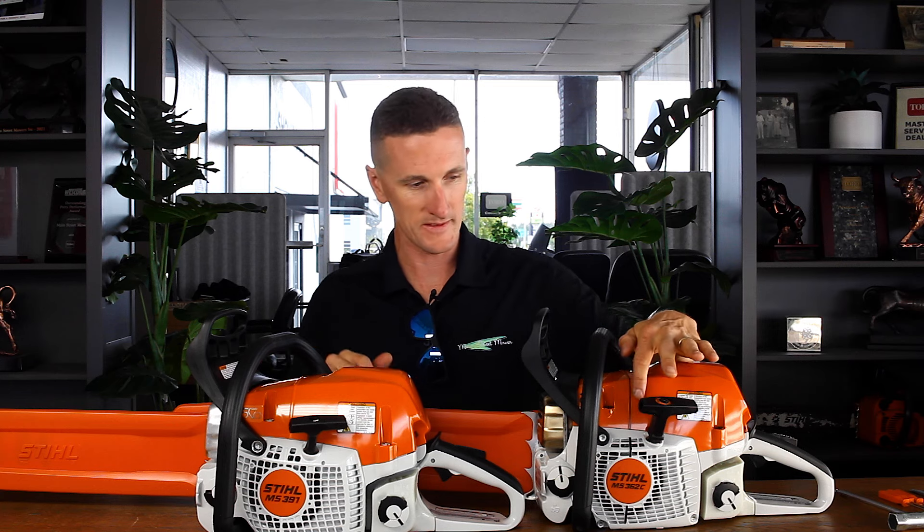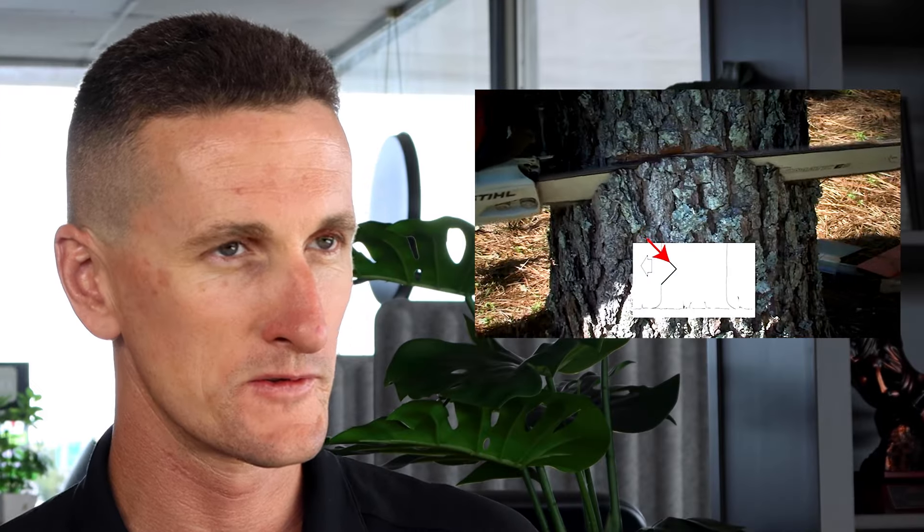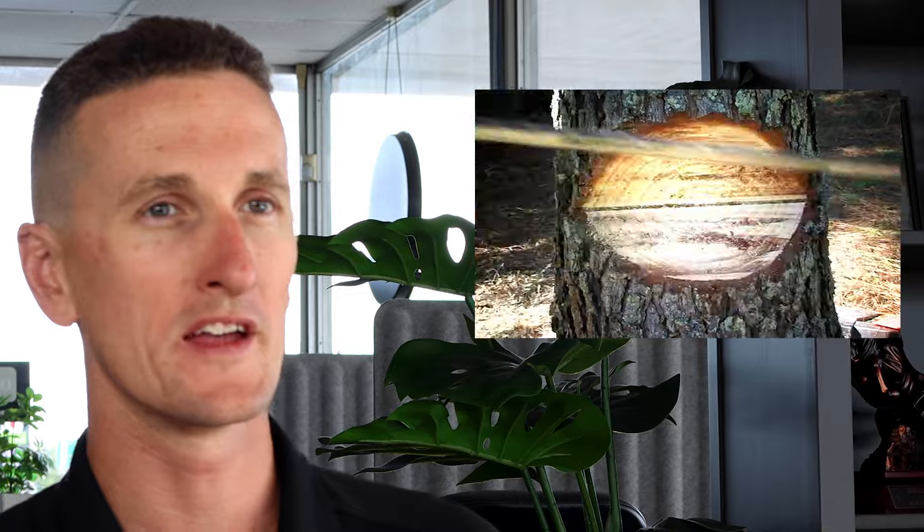Now we're going to do a walk-around of the exterior — take the hoods off, take the sprocket covers off, look at internal components and how they differ. Then we'll take the saws outside and do an RPM test to see what top-end RPM these peak at. First, notice this black line versus no line — this is called the felling line, used for felling a tree and directionalizing the fall. In Stihl's eyes, the 391 is a firewood ground saw, whereas the 362 is for professional arborists doing felling techniques — so they need the line, the 391 does not.